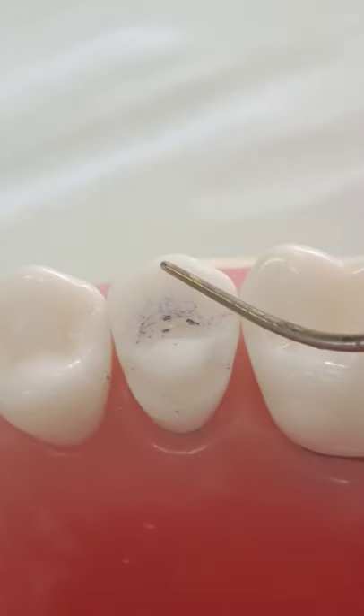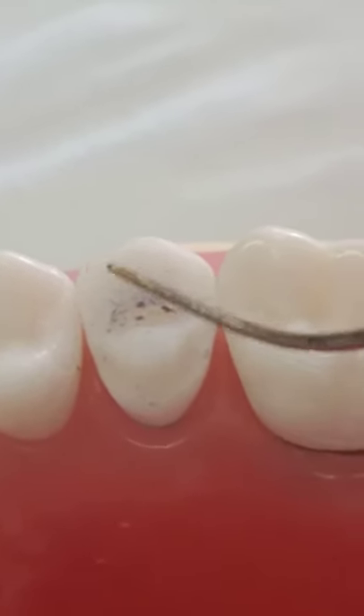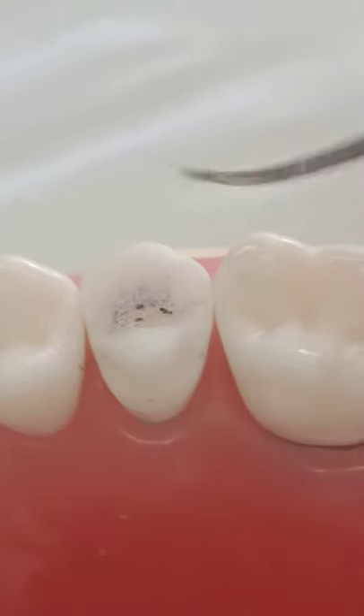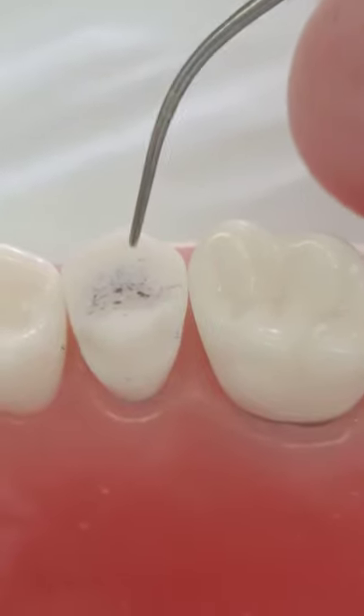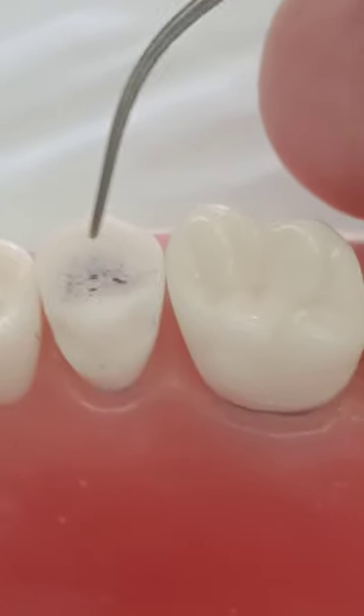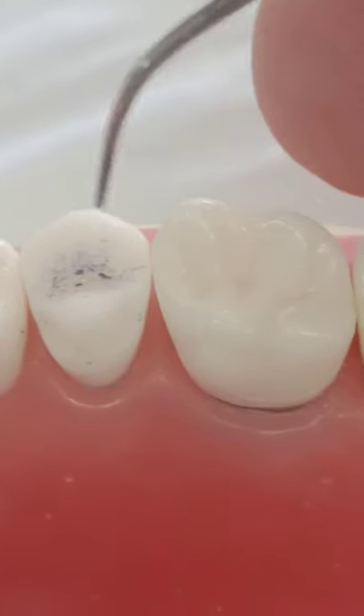Looking closely, I think you need a bit more reduction, especially on this side. But the direction of the bur was correct. I have a butt joint between the enamel and the restoration that will come — this is excellent. Rounded angles remaining, and dentine is enough.